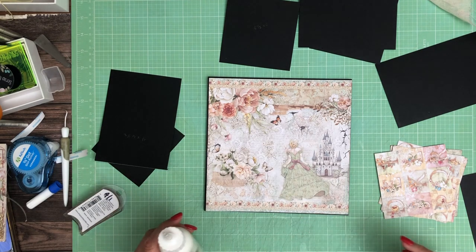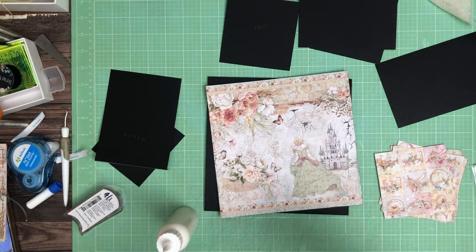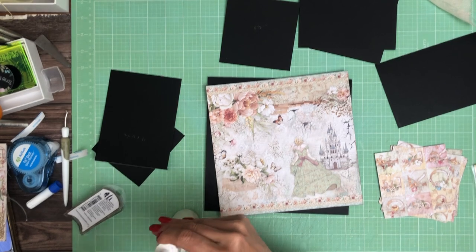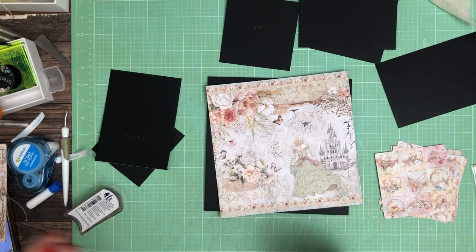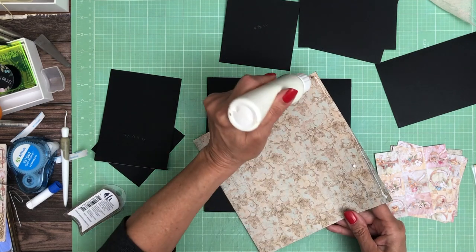I'm going to stick a pin in this and see if I can get my flow to improve. Good gracious, there's so much glue on it. It might not even go in — it's not a pin, it's really a paper clip. Hopefully that helps. Yep, definitely did.